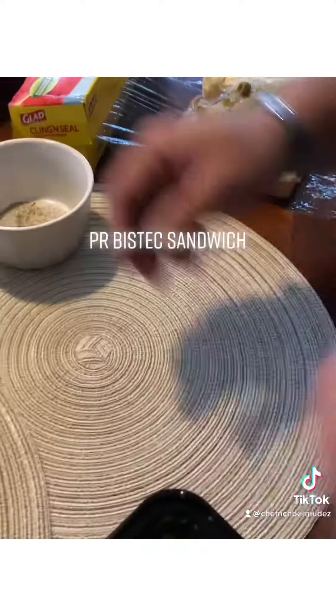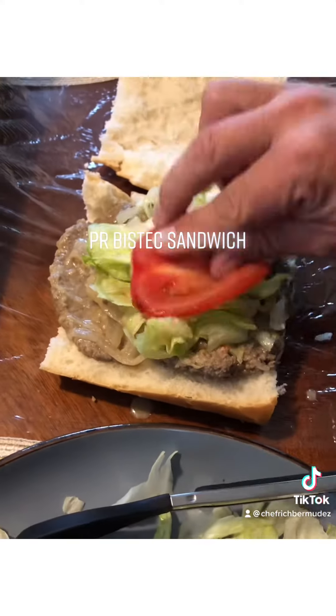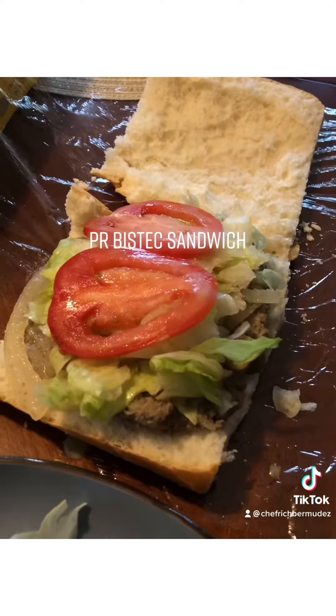Then dress it up with some lettuce, tomatoes, and add a little bit of salt, pepper, and an extra kick in the end.